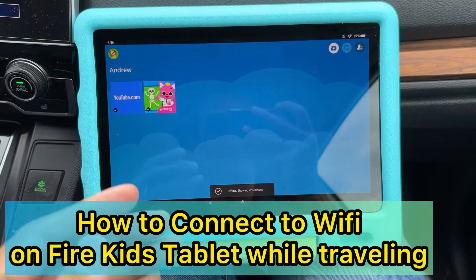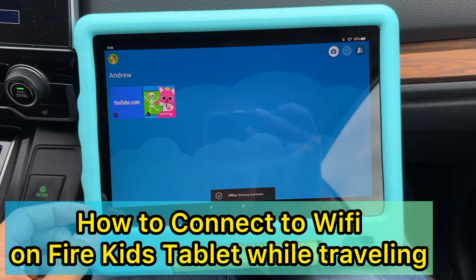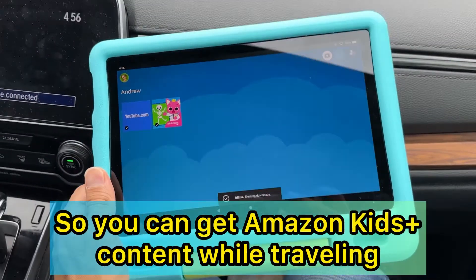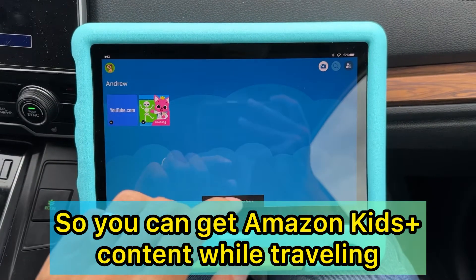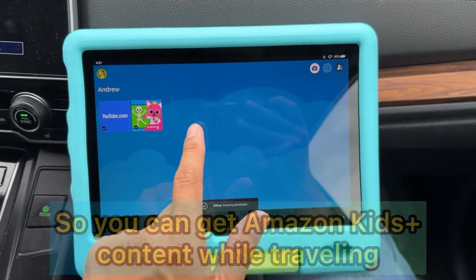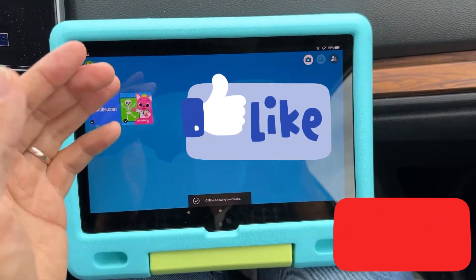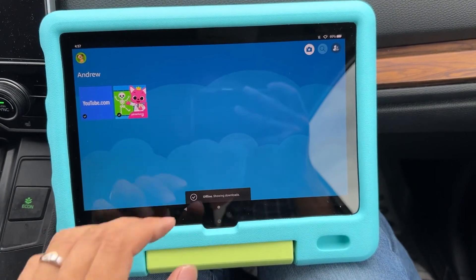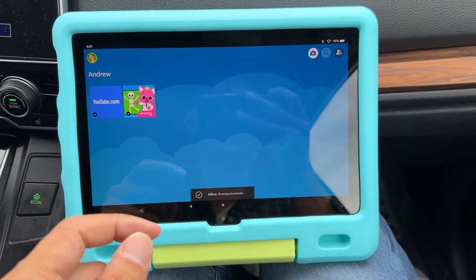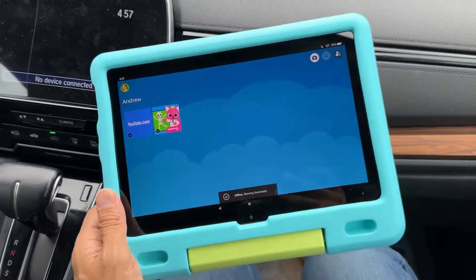Hi parents, I want to show you how to connect your Fire Kids Tablet to Wi-Fi when you're on the road — for example, in your car or when you're traveling — so your kids will be able to use Amazon Kids Plus, including all the content like movies, TV, books, and other content that comes with Amazon Kids Plus.